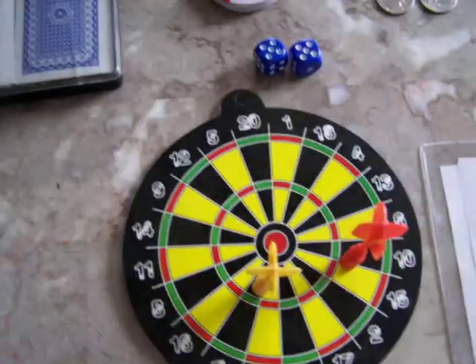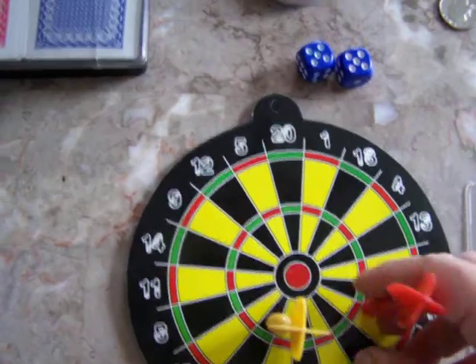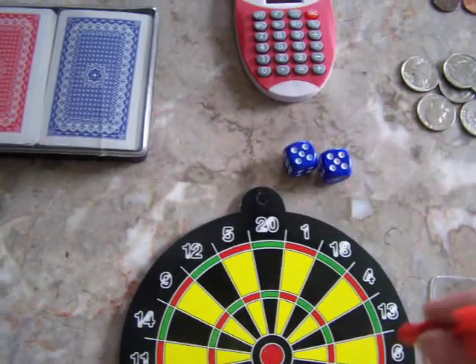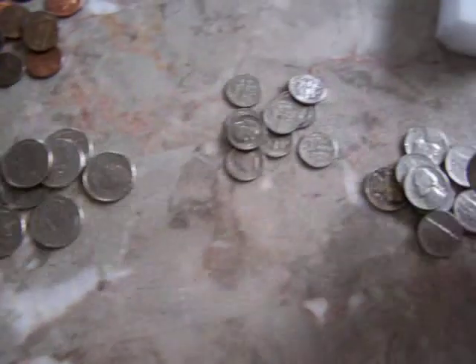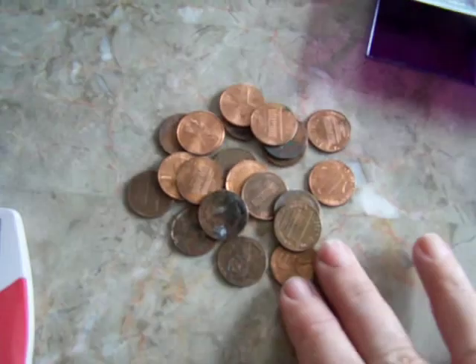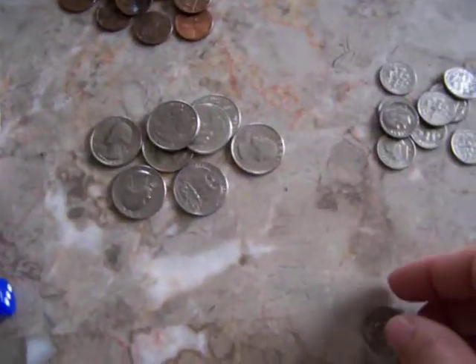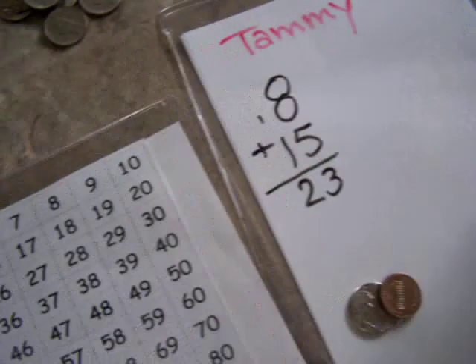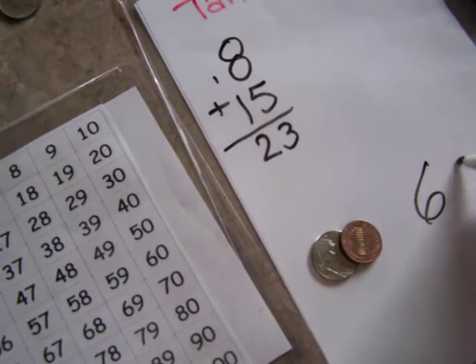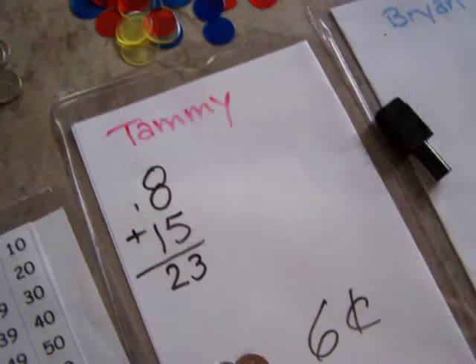Another way to keep score on the dart game is after a number is dropped, you can keep score with money. They got a 6, so for younger ages they would get 6 pennies. For older ages they might make 6 with a 5 and a 1. They could even practice writing 6 cents the correct way or several different ways.